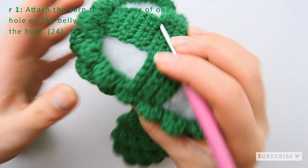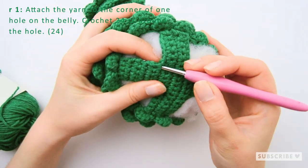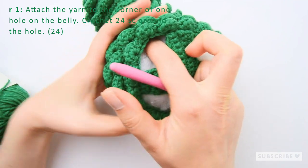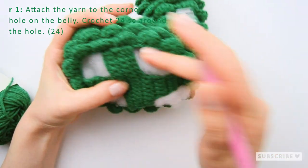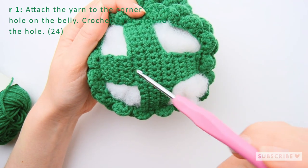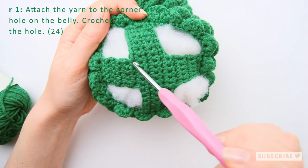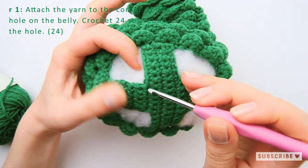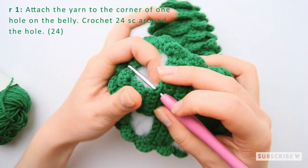Attach the yarn in one of the corners of a hole. I recommend you to attach the yarn to the most inner corners — so here, here, here and here. We'll start off with this leg.